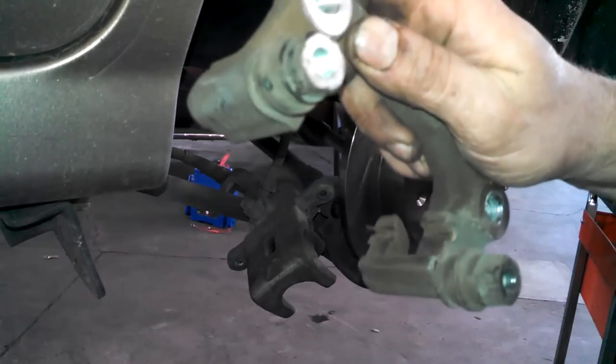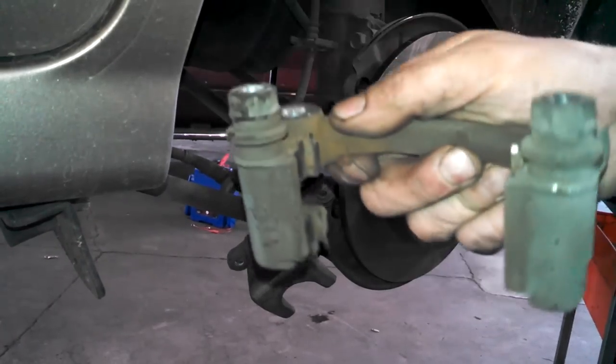We're going with a new rotor on this vehicle. Reinstall the caliper with the new lube added to it, and clean up those contact spots a little bit with a wire brush.